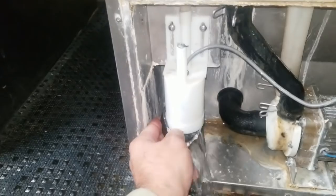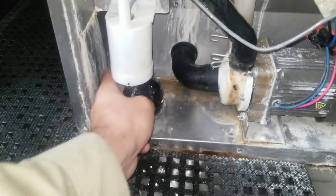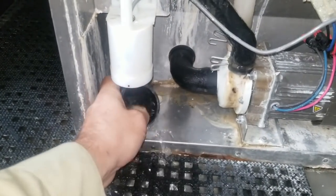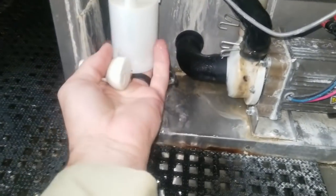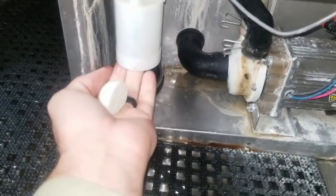You also want to check your water flow. All that sludge that's popping out — feel the insides of the flow to see if there's a bunch of calcium buildup. It's not bad in this case.